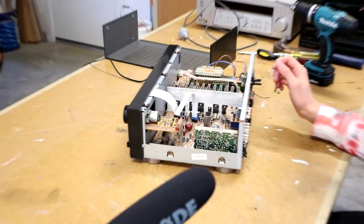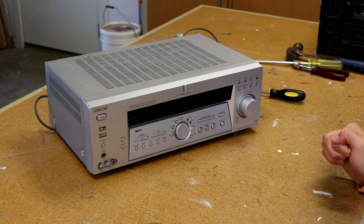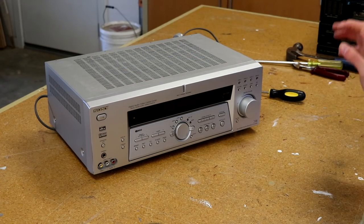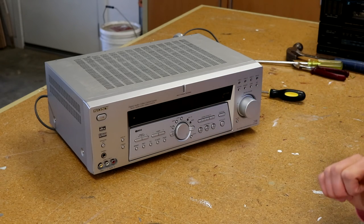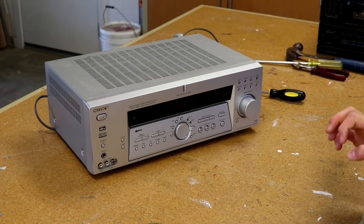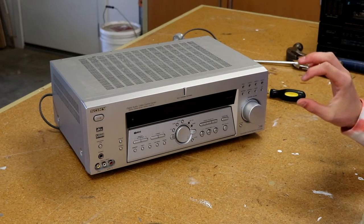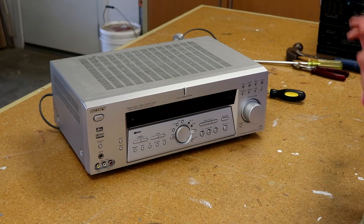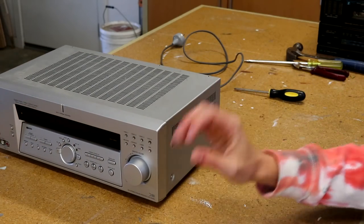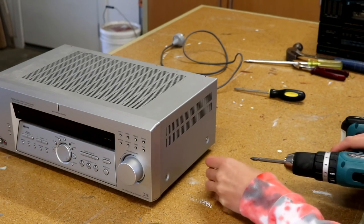Here we are with the third and final receiver to look inside today — this is the silver Sony receiver. I can tell you right now this thing has way more screws on it. There are actually six instead of five on the back, which is still not that many. I'm going to remove the six screws holding the grill onto this amplifier.